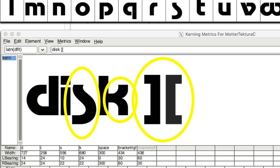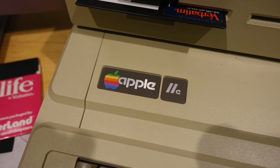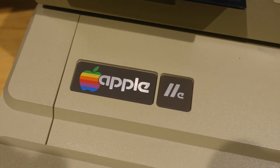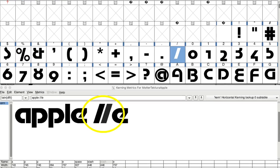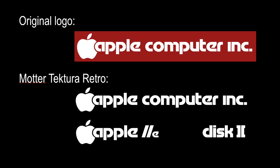I also changed the square brackets so that, as seen in the Disk II label, they appeared the same height as the other letters and were closer together. Next I switched gears to the slashes in the Apple IIe label. In the original Mather Tectura the slashes were long and skinny, going above and below the ascender and descender, so I made them the same base height as the rest of the letters and fattened them up a bit to match the badges on the Apple IIe.